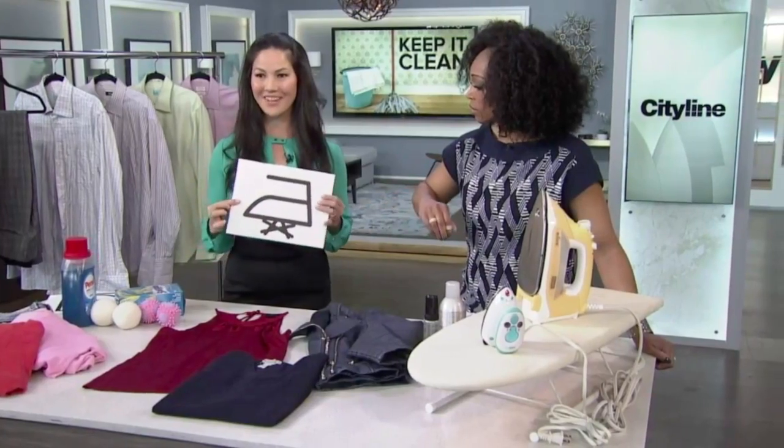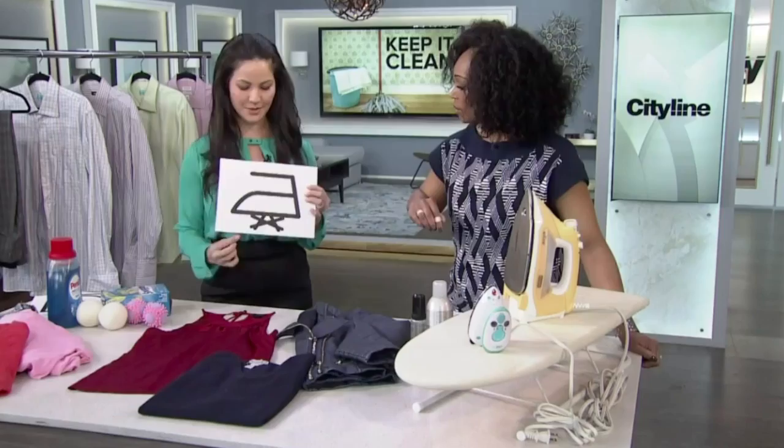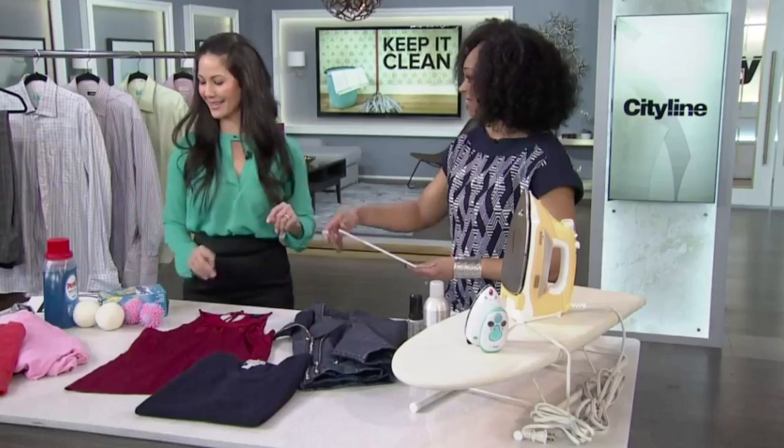This symbol means you can iron the garment. It's a little diagram of an iron, and down at the bottom there's a steam icon with an X through it — so you're not supposed to use steam when you iron that particular item. We'll talk about ironing a little bit more later.